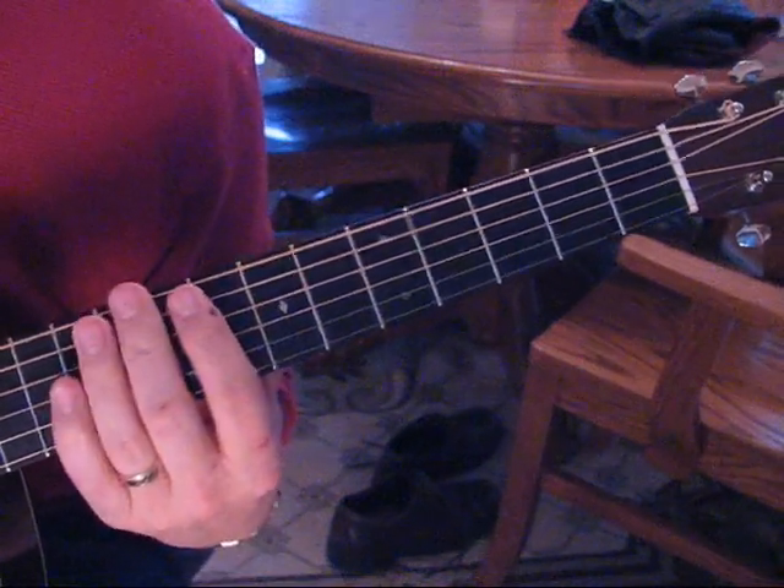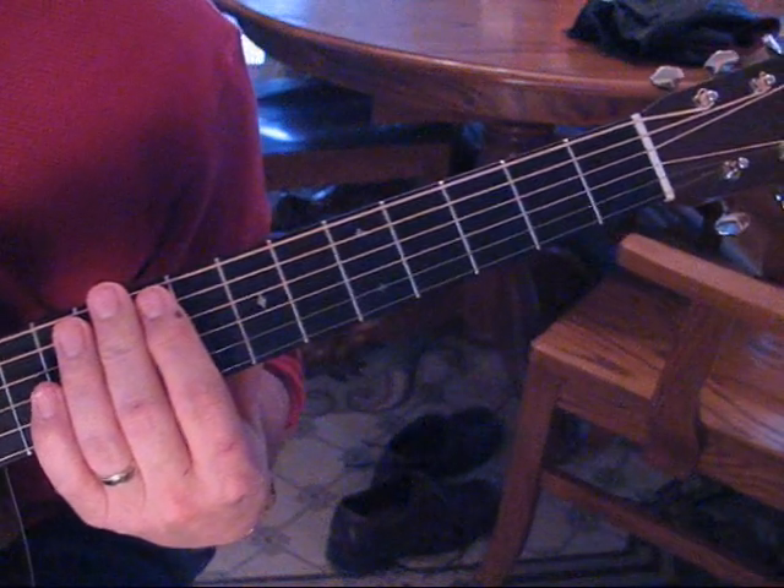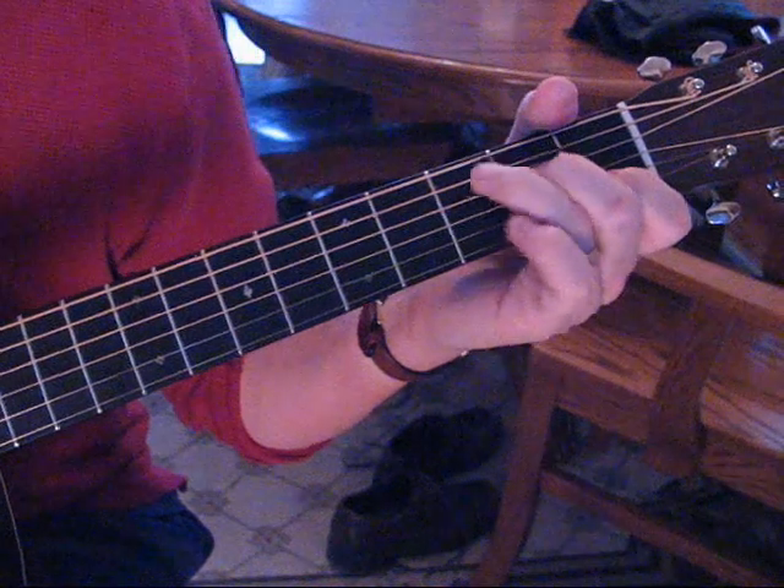And that's the song — that's how I end it. It's a lot of fun to play for people; they recognize the song. And if you work on it, it's a lot of fun to fingerpick. I hope you guys enjoy.